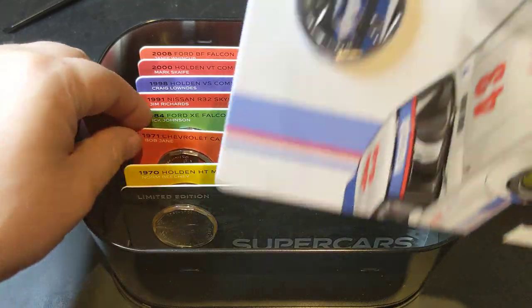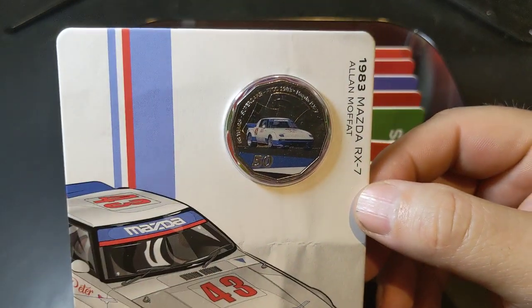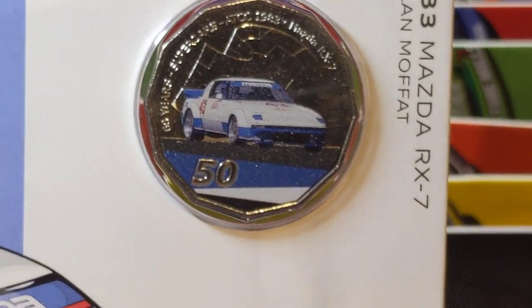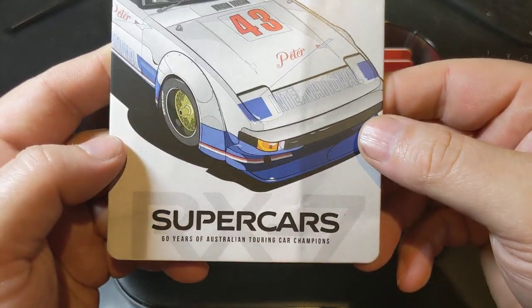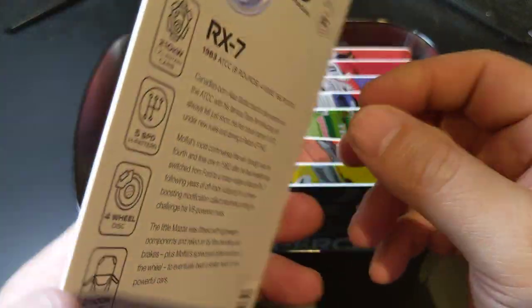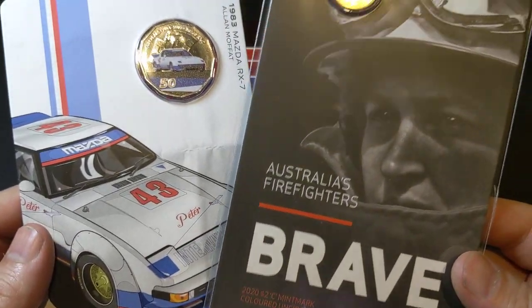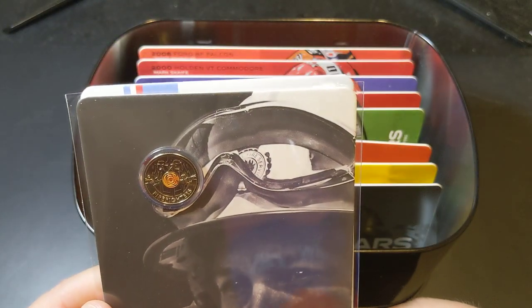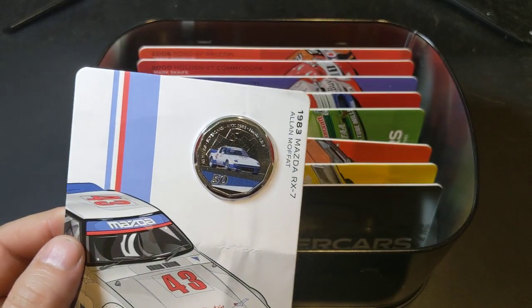Next we have the Mazda RX-7. Loved these cars as a kid — I wanted one. I'm really enjoying the packaging that the Mint are coming out with recently. I like these carded designs, and it's similar to the way they've done the firefighters series — pretty much the same size. There's the details on the RX-7 on the back there.